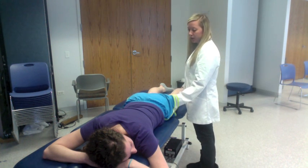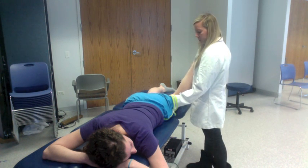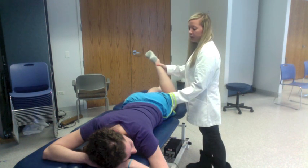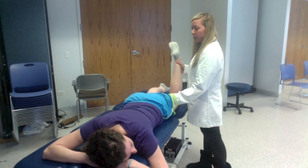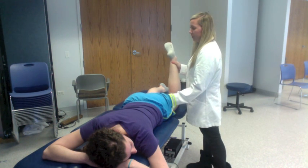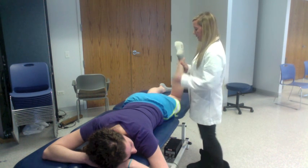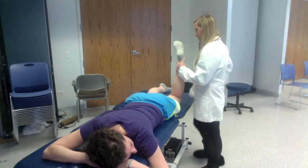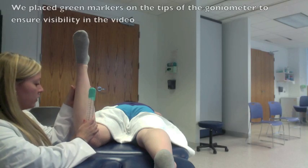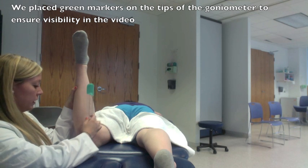I'm going to go ahead and bend your leg. And I'm going to turn your leg inwards and outwards again. What I'm feeling for is where I can feel this bone pop out the most, and that's going to tell me a little bit about the alignment of your hip. Right about here is where I feel it popping out the most, so I'm going to go ahead and take a measurement. Right here is the angle where I felt your greater trochanter most prominent.